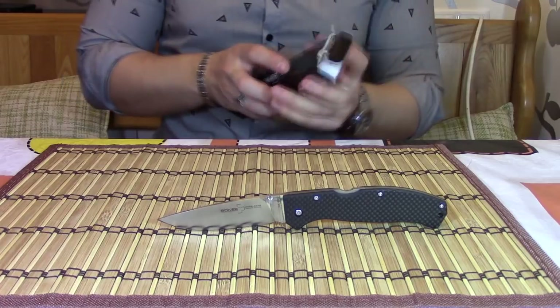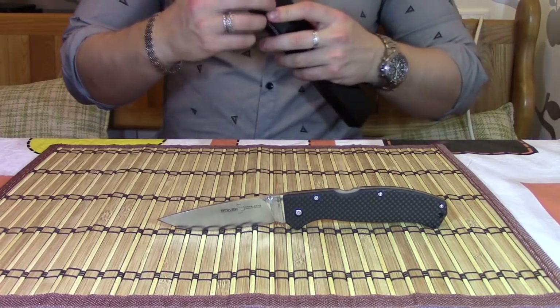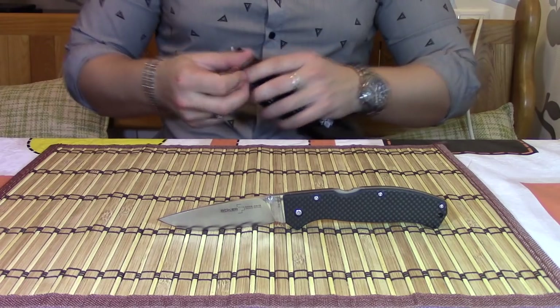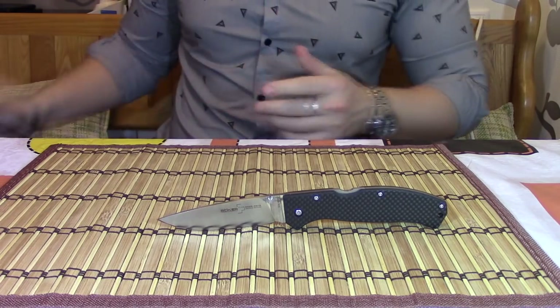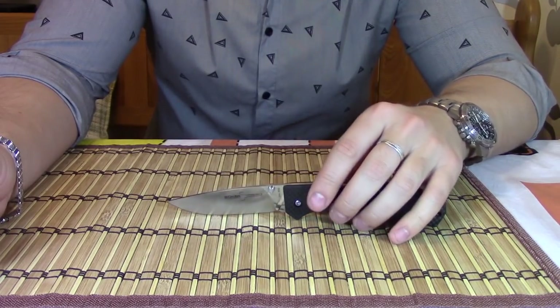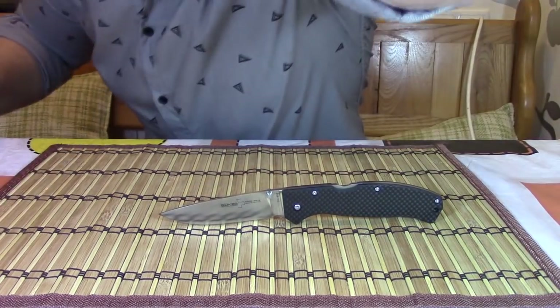Вот такой вот сегодня новый ништяк. Он, конечно, не произвел на меня такого впечатления, как полученная катана от Cold Steel. Но, тем не менее, получить лимитку в свою коллекцию всегда приятно. На этом всё. Всем спасибо. Пока.